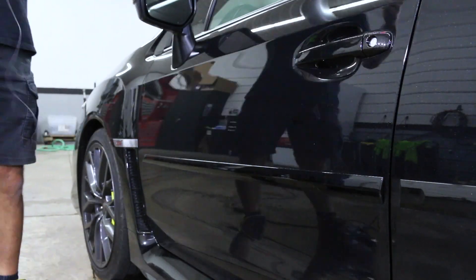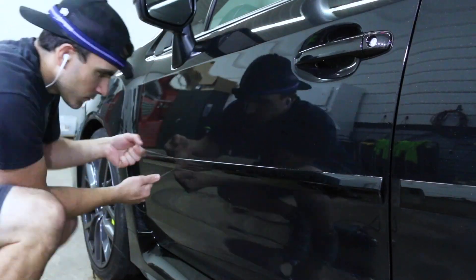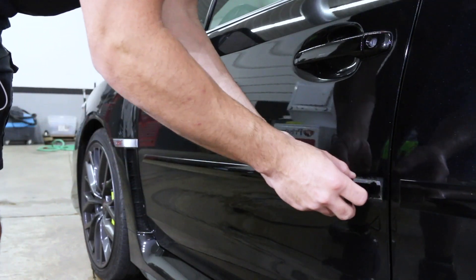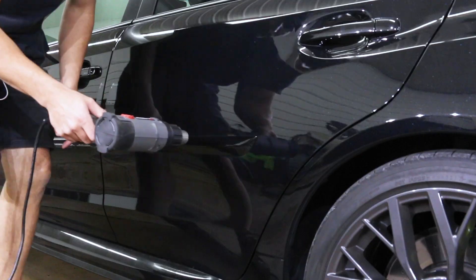If you have any problems with the fishing line snapping like mine just did, no problem — just grab a new piece and get back to where you finished. Then the molding should remove fairly easily. We'll just pull this one off — be careful, pull it off nice and slow. The newer the vehicle, generally the easier they are to pull off.